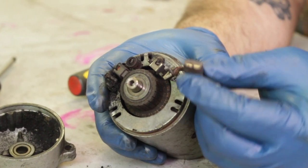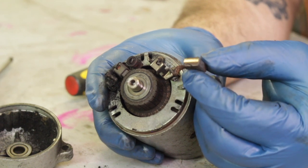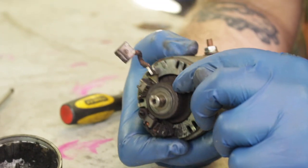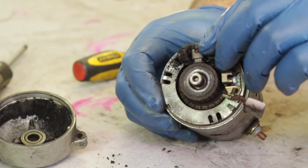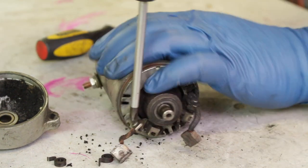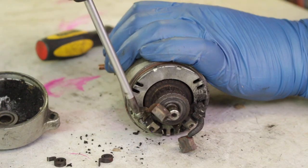By brushes we are actually talking about these small carbon chunks. They ride against the commutator and create the electric current. They're very easy to remove — they pop right out of their housings, and with a small Phillips head screw they come right off of the attachment plate.